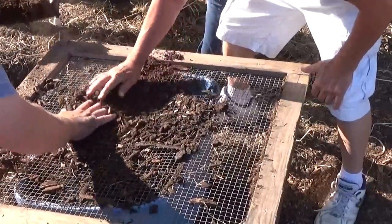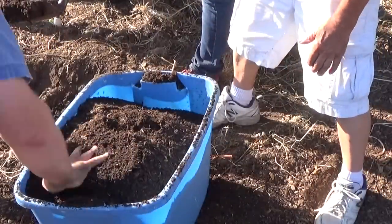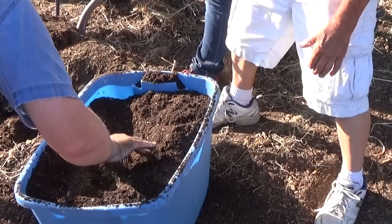This is insane. He just puts everything on the ground with the compost and water goes through it. Look at how loose that is.